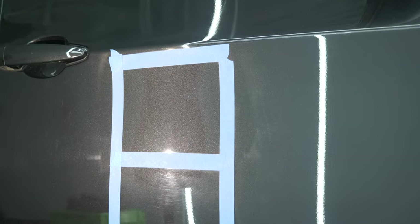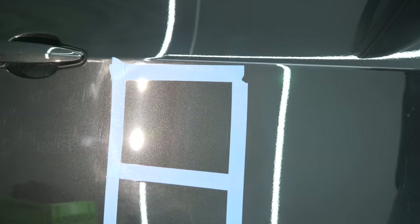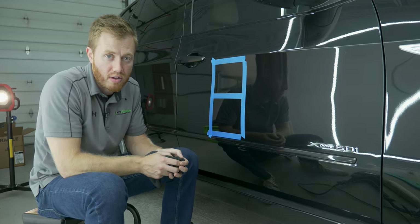So the moral of the story is: every time you polish, make sure you do different test areas so you don't have to sacrifice more clear coat than is needed to get the desired result.